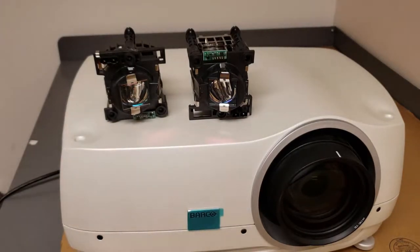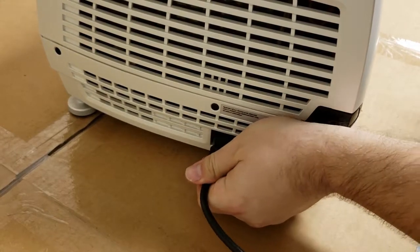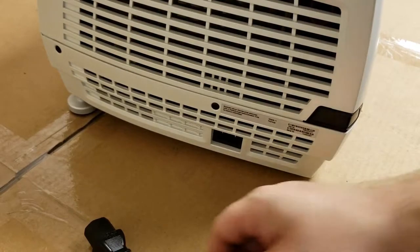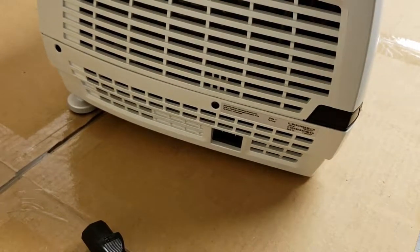First thing we're going to do is remove the power plug. You always want to unplug the power plug before you open the lamp access panel to a projector. It protects the projector and it also protects you from any of the high voltage.